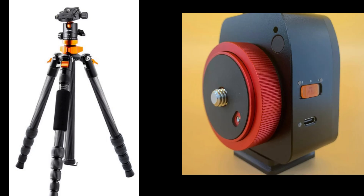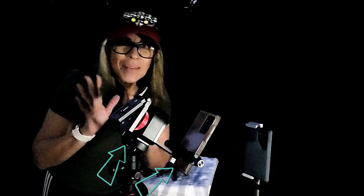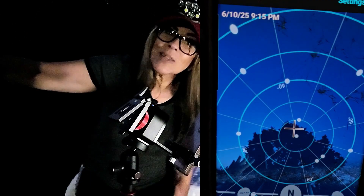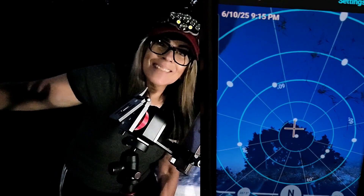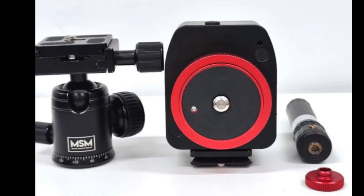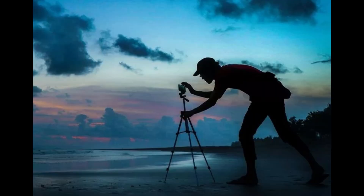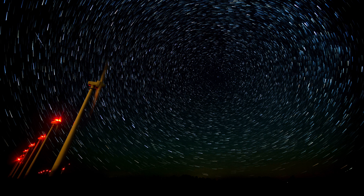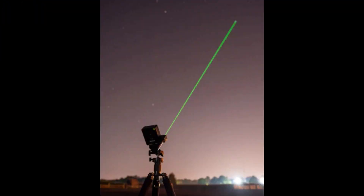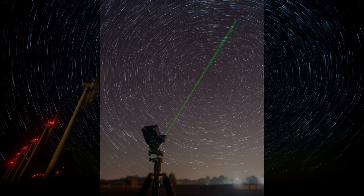The first option: if you have a tripod, a ball head, and a phone holder where you can put your cell phone to look for Polaris in order to align the tracker — this is probably all you need. Another option is the tracker, a ball head, and a laser pointer. This one is used when Polaris is visible to the naked eye and you know where it is — you can pinpoint it using the laser attached to the tracker.